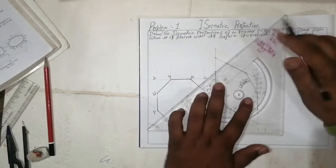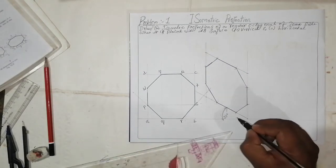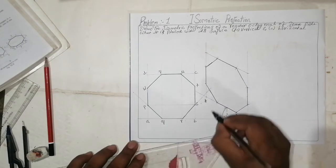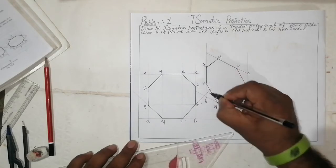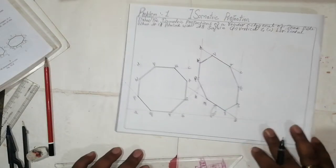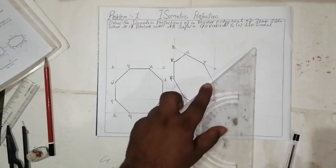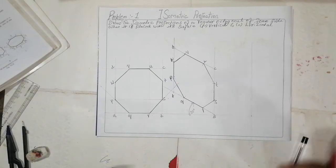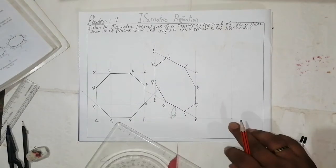Where all the points are, join them like this and the octagon will come. Label the vertices: A, B, R, S, T, C, U, V, D, W, P. This gives the 30-degree angle octagon. Now for the next part of the question, keep your 30-degree angle and draw a reference line.